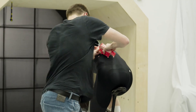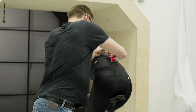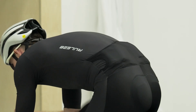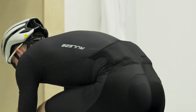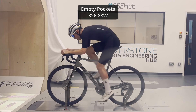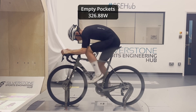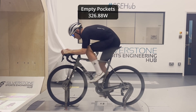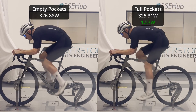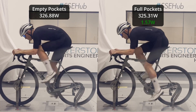In that last run we're comparing a breakaway position with empty pockets to a breakaway position with full pockets. With empty pockets it was 326.9 watts for 45 km/h. When we fill your pockets with bars, that actually brought your required power down to 325.3 watts.